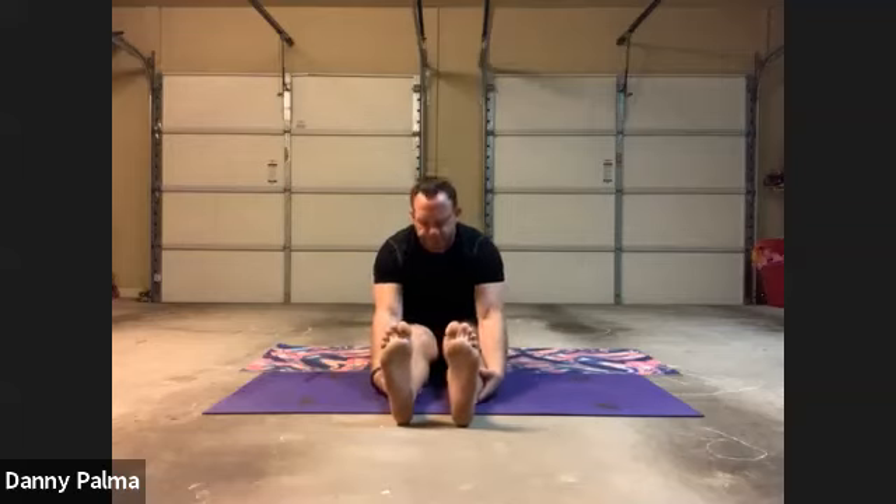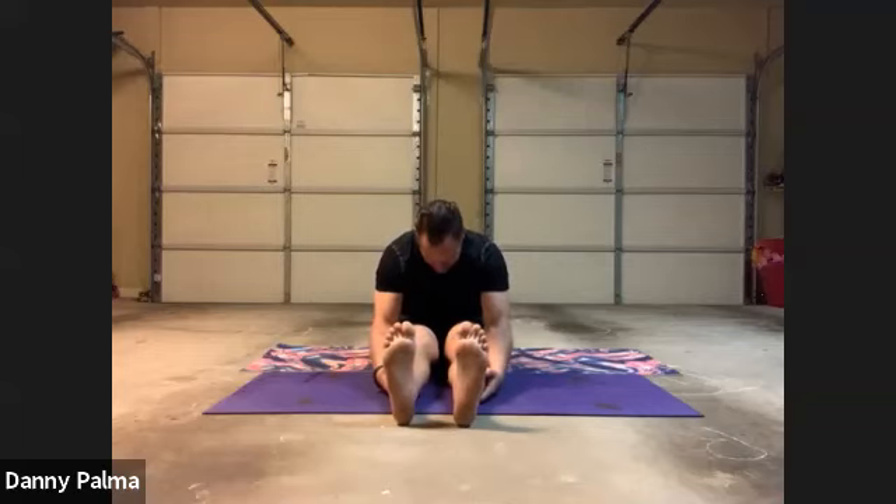Exhale. If you can't reach your toes, grab underneath your calves and pull your body down forward. Inhale, exhale. Drop your head so you're looking straight down at your knees and try to pull your face to your knees. Feel it in your lower back. Inhale, exhale, pull it down.